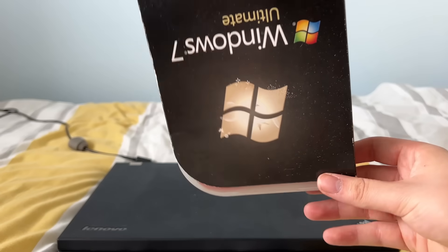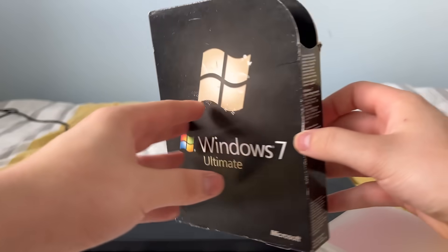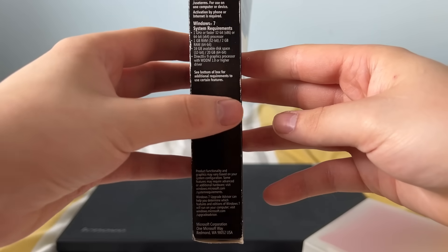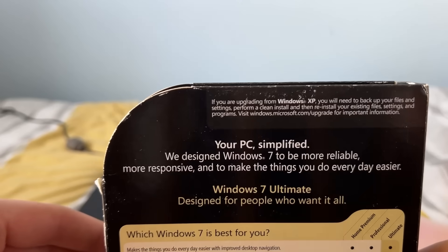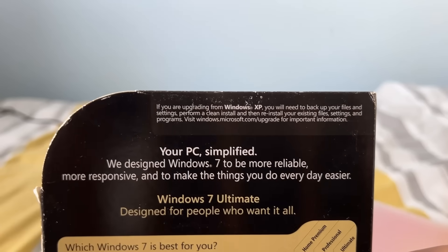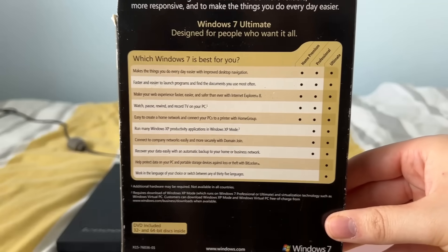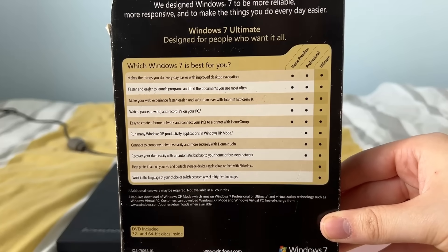Here I have a copy of Windows 7 Ultimate. This is not Service Pack 1 — this is the RTM Windows 7 release. Therefore I'm going to have to install all the updates from pre-Service Pack 1 up until the very latest Windows 7 updates. In this video we'll be installing Windows 7 in 2025 and seeing how it holds up.